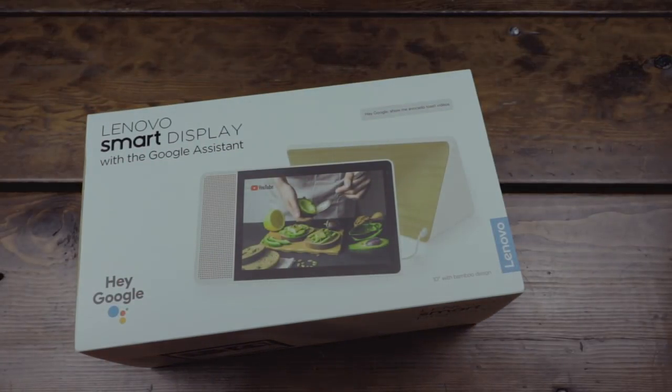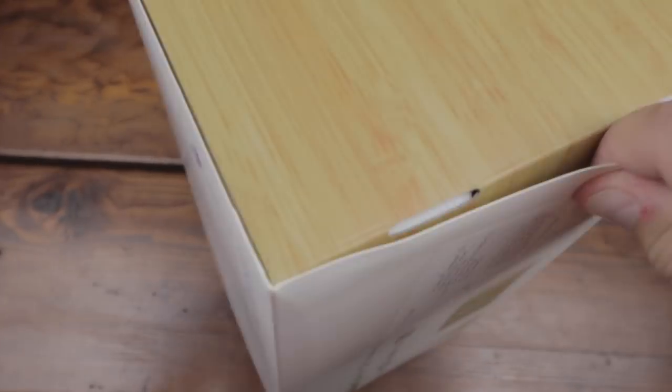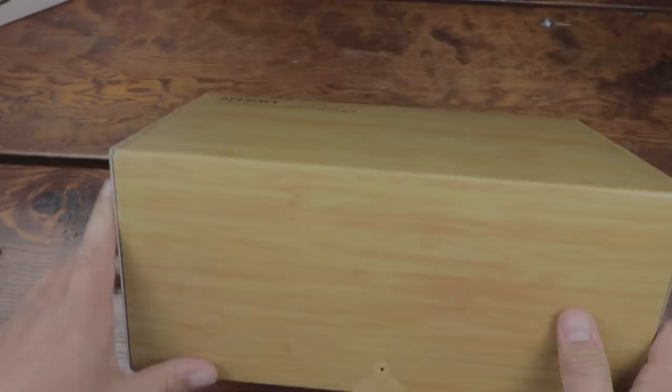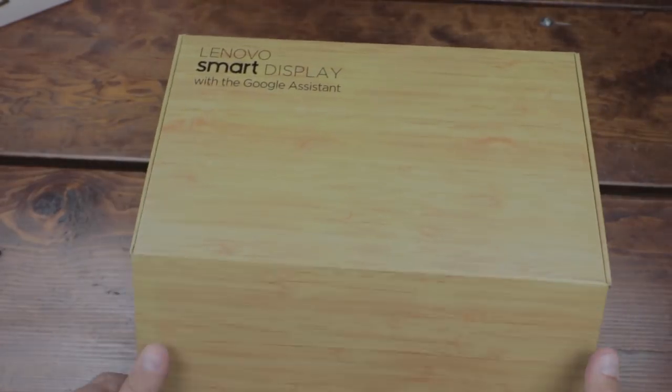Lenovo is the first one to come out with this, but LG and Sony will have some coming out later. What you see right now is the Lenovo Smart Display — this is the 10-inch model, and they do have an 8-inch model as well. At first glance, this thing is absolutely stunning. It is beautiful.